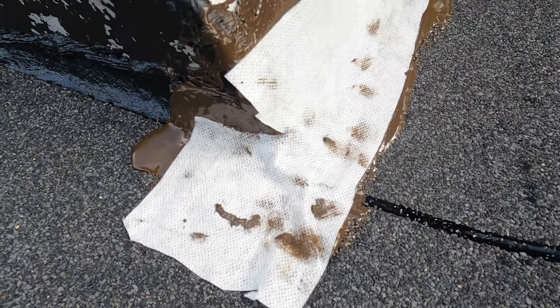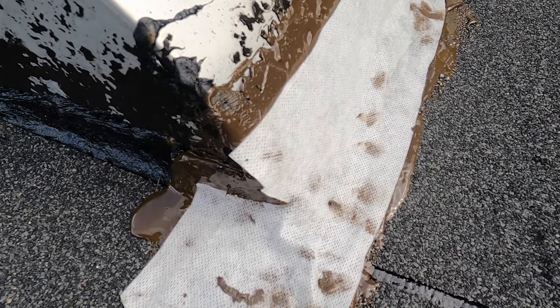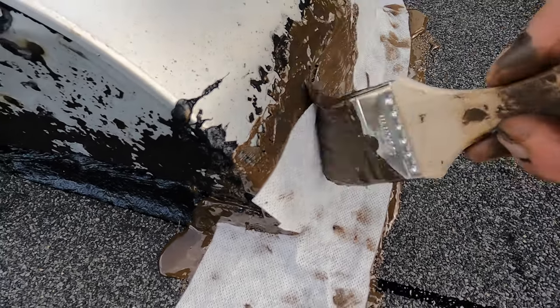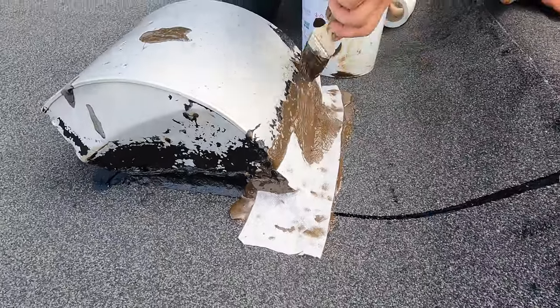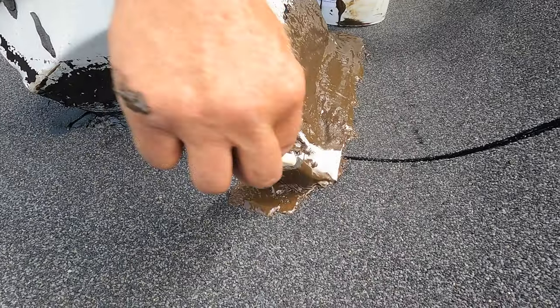You never have to panic when you see flashing. You just get yourself a can of Turbo Poly Seal and you do it — simple, and that's it. I cover this, and this cannot leak. I'm done — simpler than any of these other things.